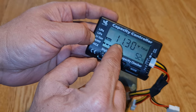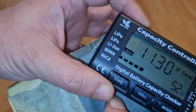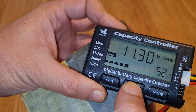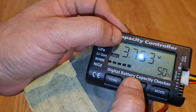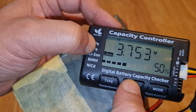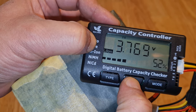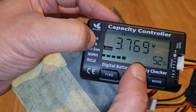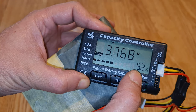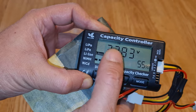The total voltage is 11.30V. If we want to use the individual cell readings, we can click on a cell and it goes to number one cell — it says 1S in the corner and shows 3.753 volts. The next one is showing 3.769 volts, so it's not balanced at the moment. Cell 1 is at 50%, cell 2 is at 52%, and cell 3 is at 55 percent.